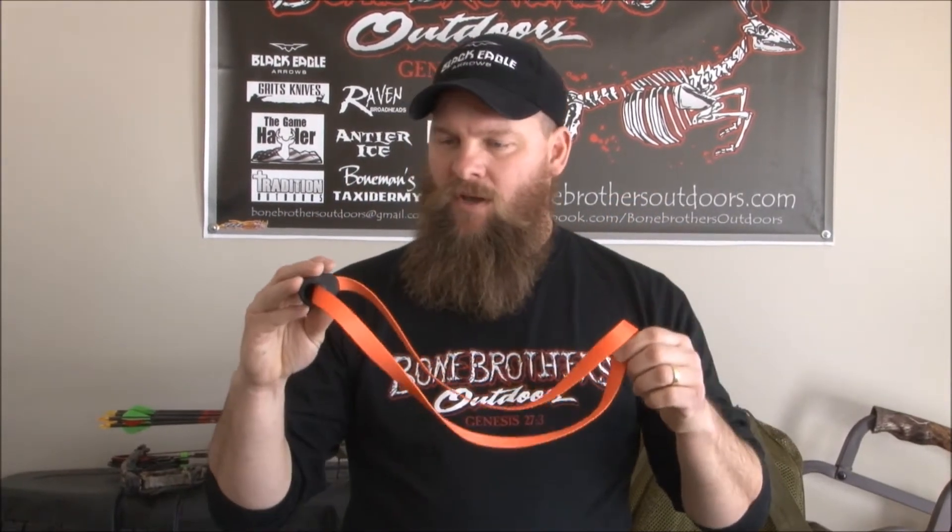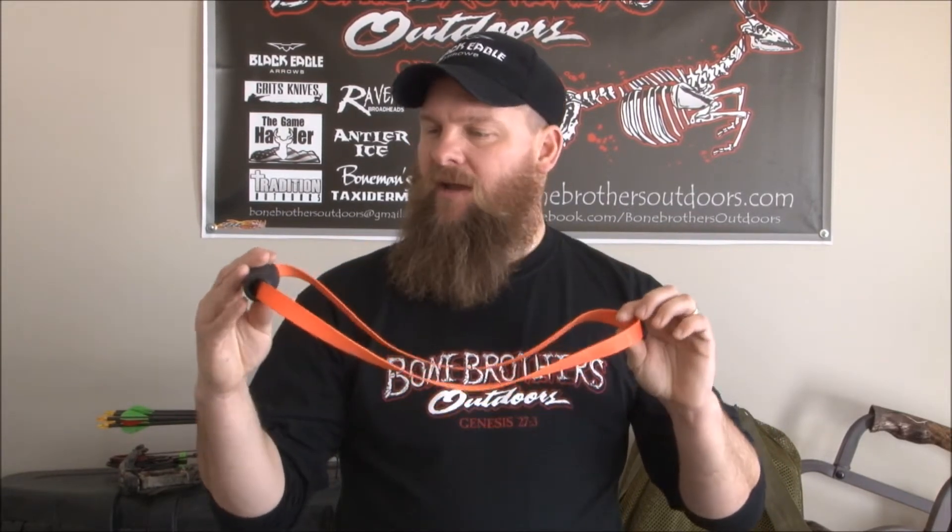Welcome folks, I'm Martin with Bone Brothers Outdoors. Today in our product spotlight is the Small Game Game Hauler. This is a 100% American-made nylon strap capable of carrying a payload up to a thousand pounds.